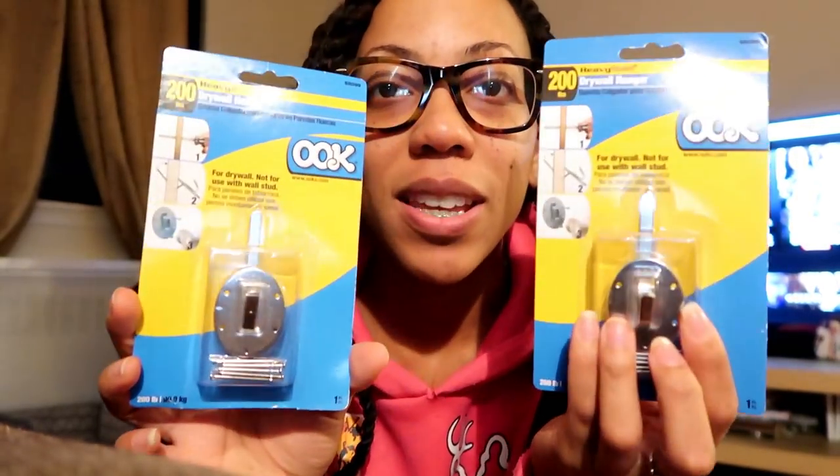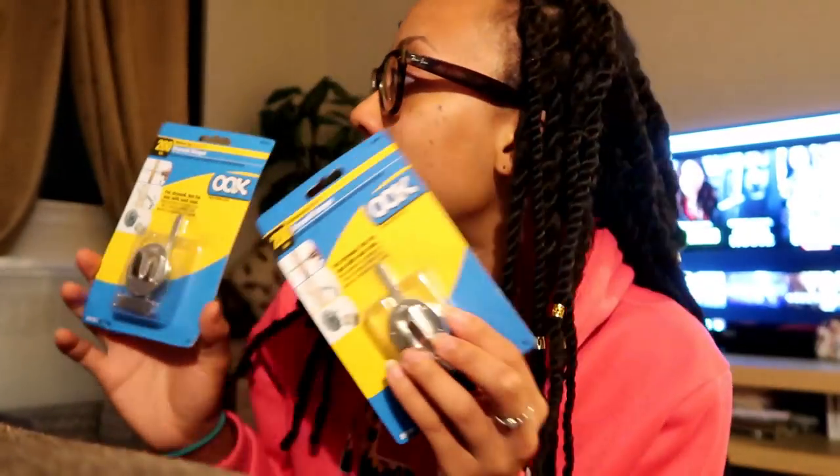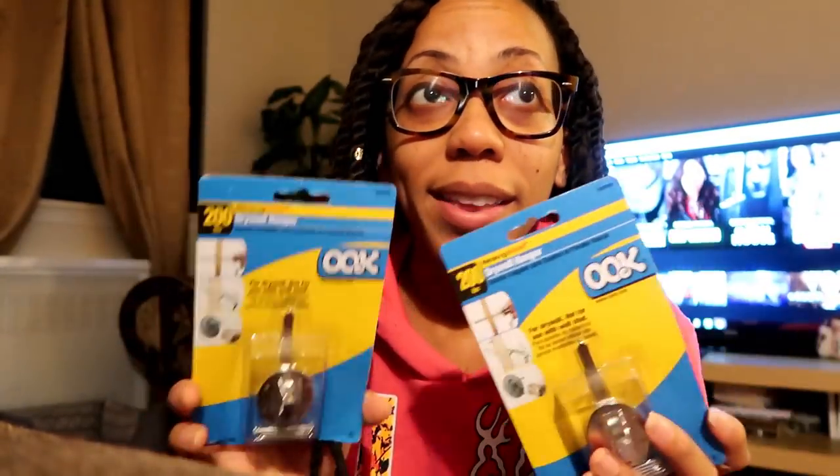I do look very small and may not look like I'm very handy, but we're gonna do this together on camera. Each one of these hooks holds 200 pounds, and the picture over there is approximately 100 pounds. I'm hearing you should always double up, but I want to double up even more to make sure nothing mishaps on the wall.